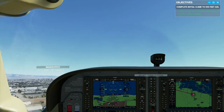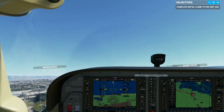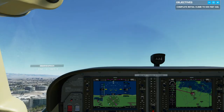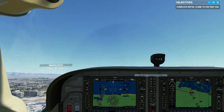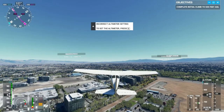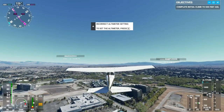JTS 163, continue for west departure. I will contact you when you leave my airspace. Moffett Tower JTS 163, continue for west departure. So I guess we're flying over the Mountain View/Palo Alto area or something like that.